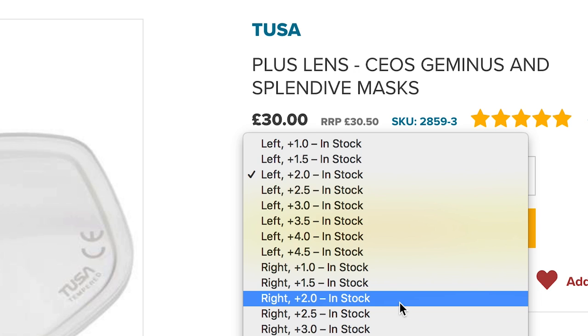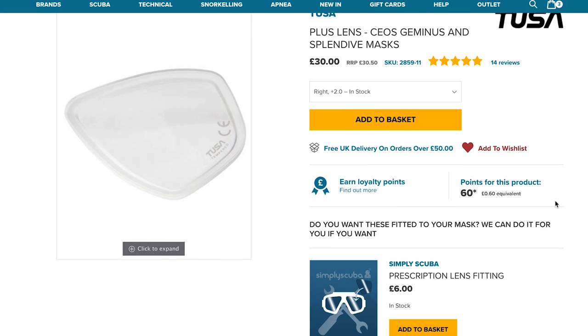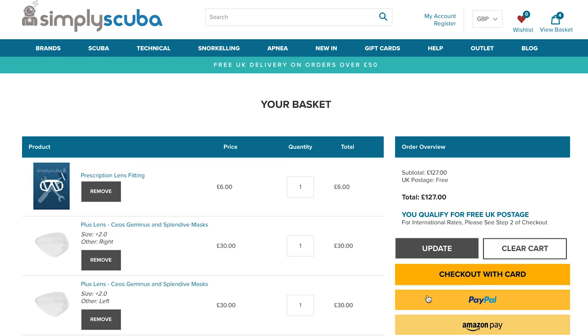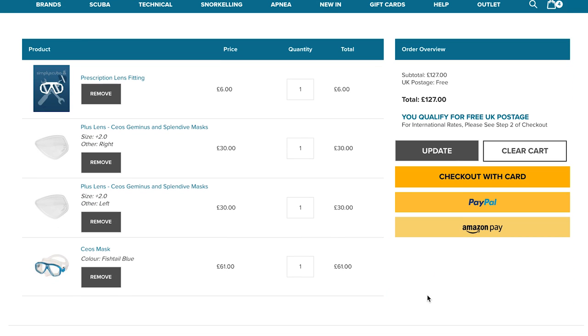If you want us to fit your lenses, just add the prescription lens fitting to your basket with your mask and lenses. You only need to add one per mask, not one per lens. And if you order two masks, just let us know where you want them.